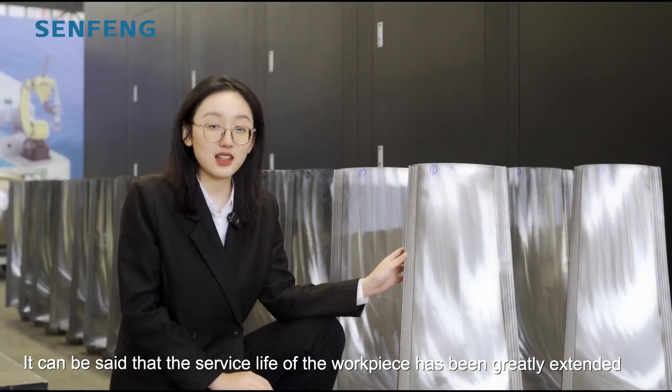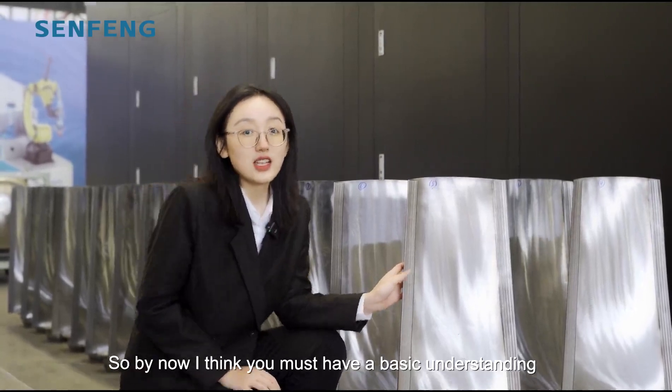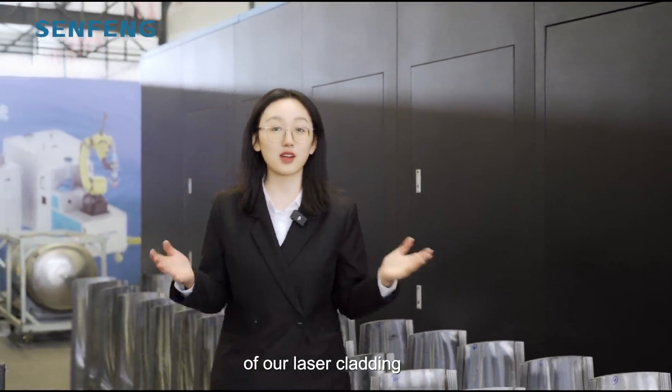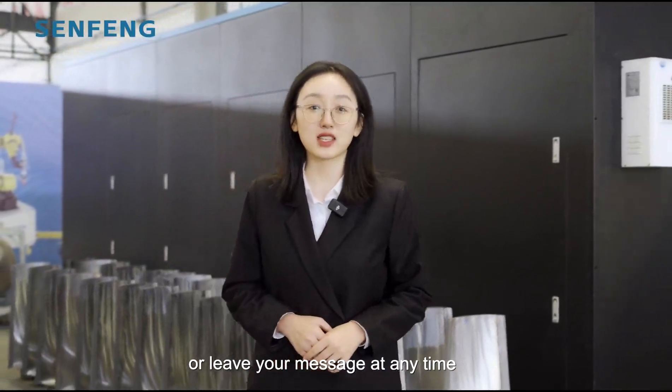It can be said that the service life of our workpieces has been greatly extended. By now, I think you must have a good understanding of our laser cladding process. If you have any questions, please follow our channel or leave your message at any time.